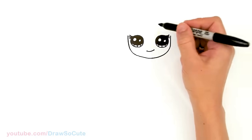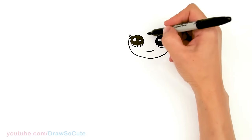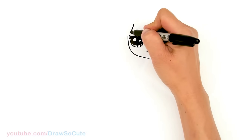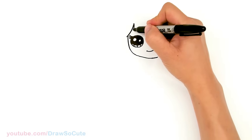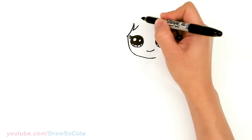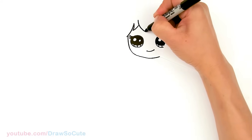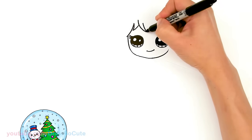Now let's start to draw Elsa's hair. She has some bangs, so let's come up here. We're gonna start in this area and just come down with a curve — first curve. Then come up right here and we're gonna start to zigzag back and forth. First strand up, and then in this area come down with another strand, a little bit longer. Connect it.